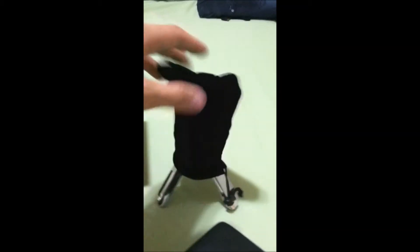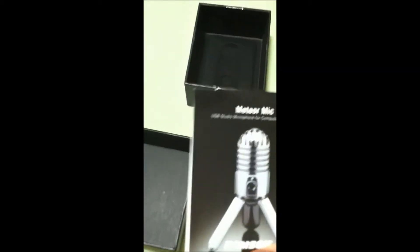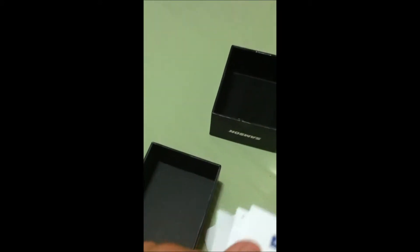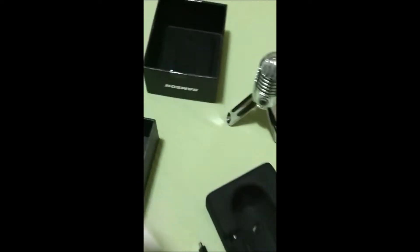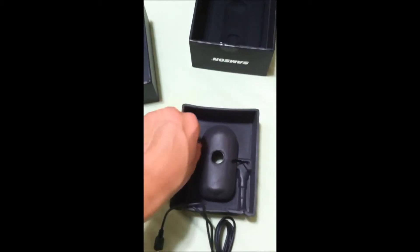There it is — legs still folded down but that's how it would look in the bag. Other stuff in the box: we've got the manual, and the packaging says 'Samson Meteor Mic USB Studio Microphone for Computer Recording.' There's also a warranty card and the carrying case. Here are the actual cables — they're twist-tied, let me get those undone.